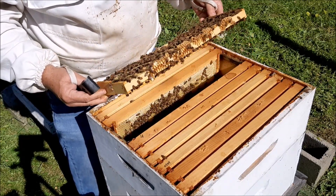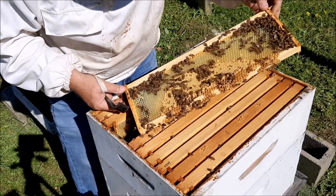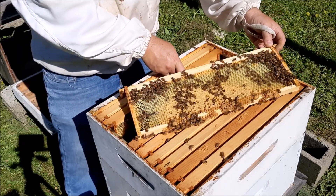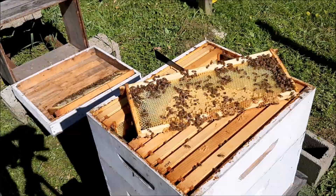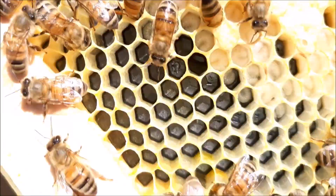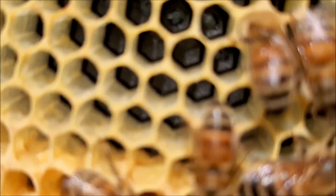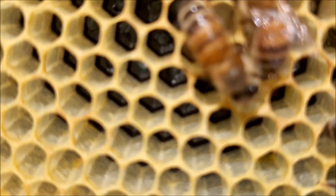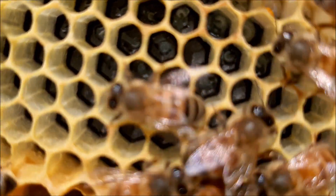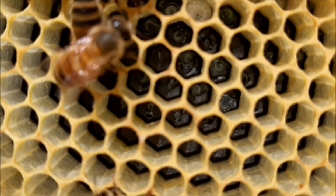Oh, we got brood! She's laying up here, which is totally fine. And there's eggs — let's see if I can get you a close-up of the eggs. See if I can show you the eggs. I gotta do it so that it's not in the sun. See the eggs? Can you see the eggs? They're beautiful, aren't they — hopefully you can see them.